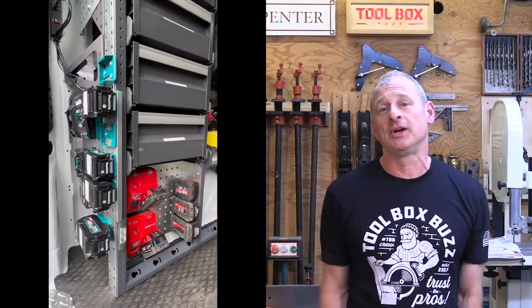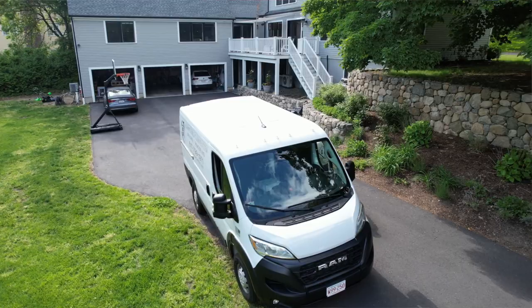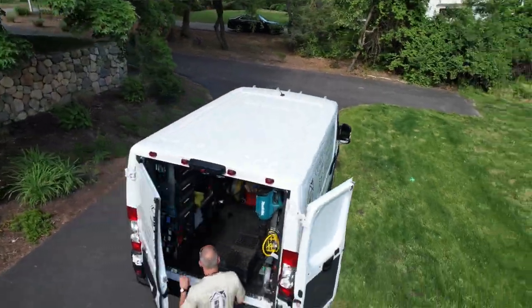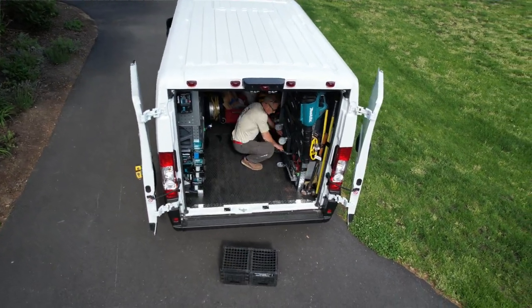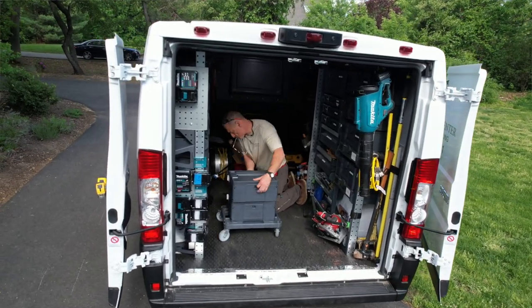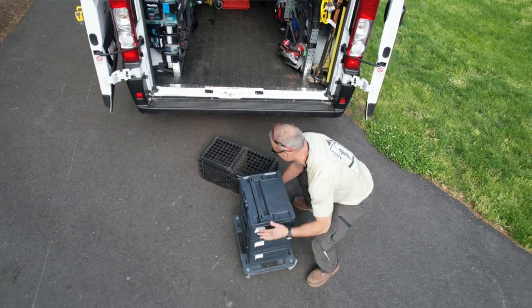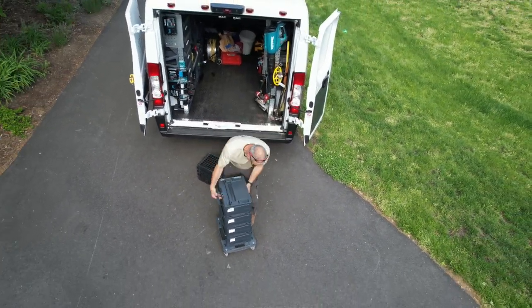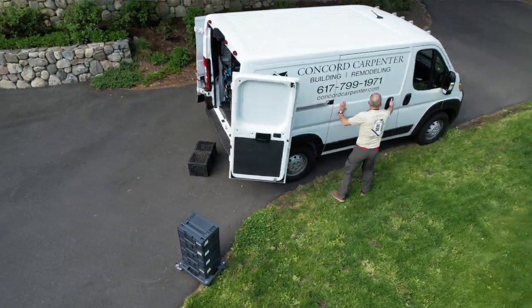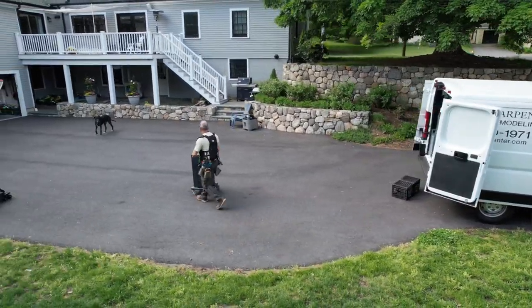Cost is probably the most asked question I get about this system. If you're going to invest in a van racking system, it's crucial to understand what you're getting for your money. The average cost of a system like mine is probably around four to five thousand dollars depending on what you purchase. It's 100% customizable — you certainly get what you're paying for, which is a smartly designed tool storage system that offers protection, storage, and transportation of your tools, resulting in more time working and less time searching.